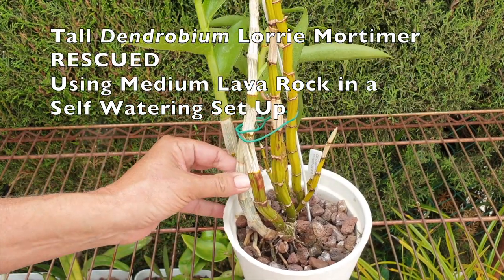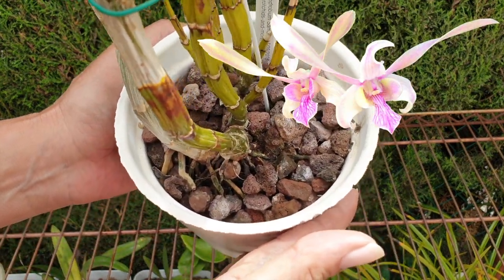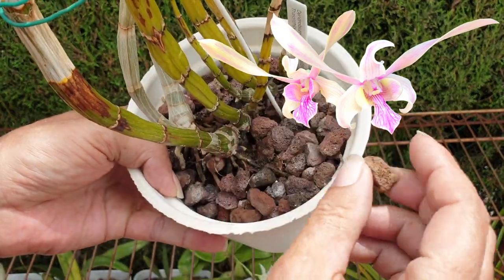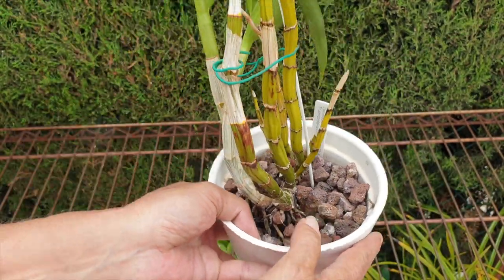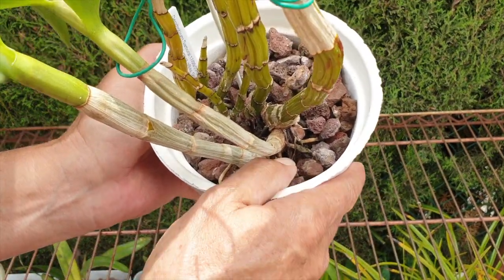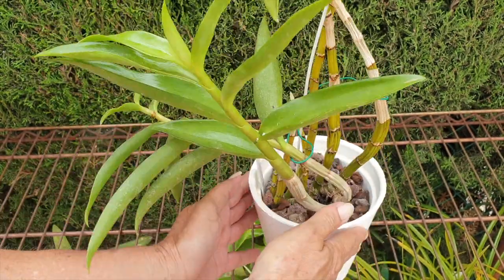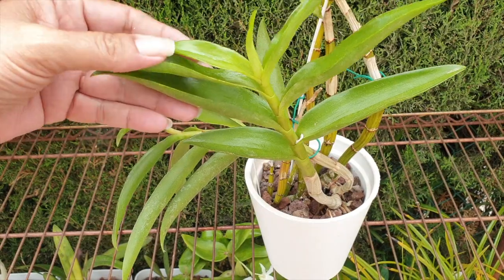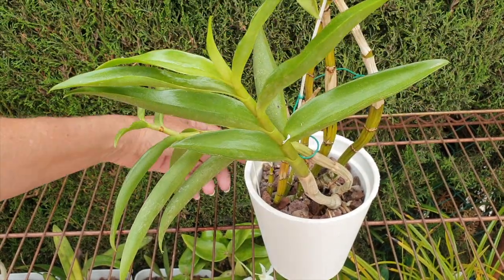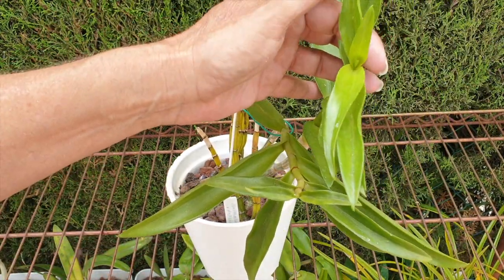Once conditions are ideal and the orchid is in active growth, all you need to do is flush the pot to the top of the media, let it drain, and in doing so, fill the reservoir. As plain water is ideal for the first flush, if the orchid is in active growth, do the same again with fertilized water — but this time there is no need to fill the pot with solution. It's only necessary to fill the pot halfway, which will push out the plain water from the reservoir, and the fertilized water will settle into that space.